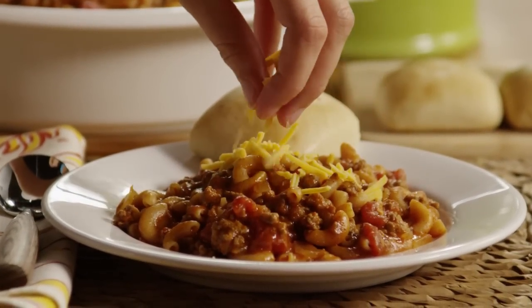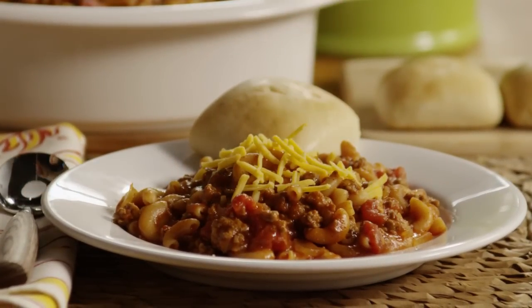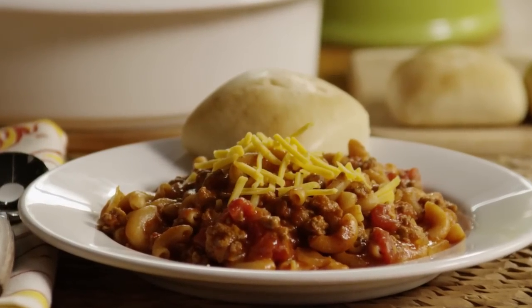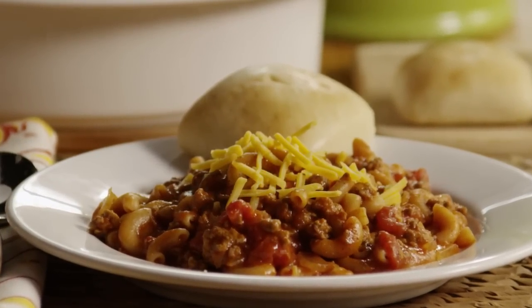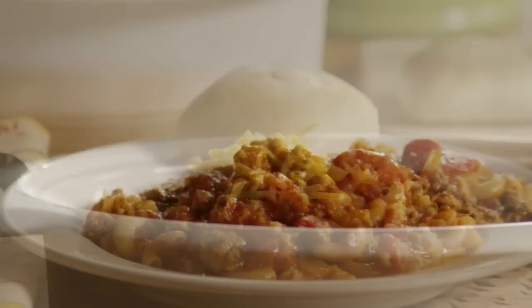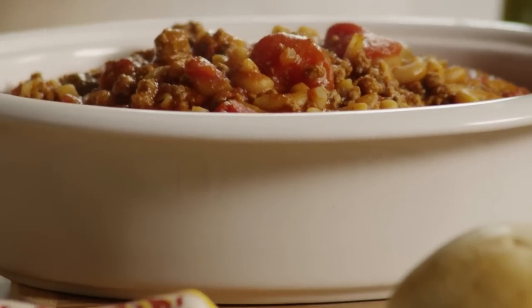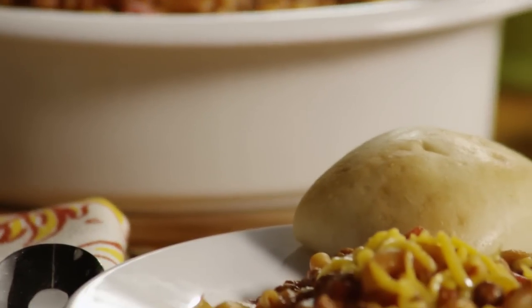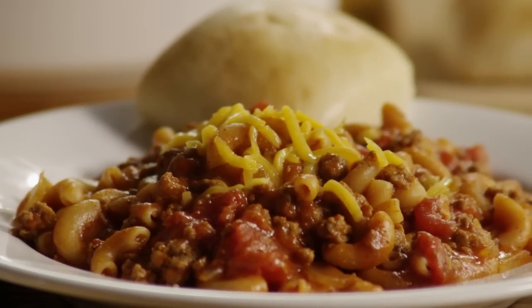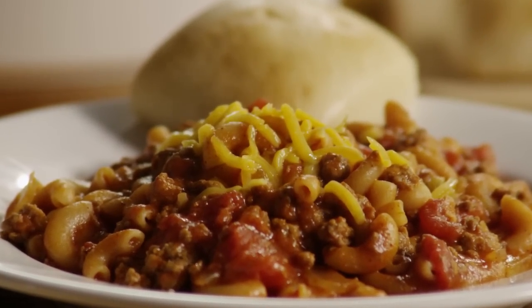Serve Goulash Supreme hot and try Cheryl's suggestion of pairing it with homemade bread or rolls. This recipe lends itself to variations — All Recipes member Yvette commented: 'I poured it into a baking dish, added cheese to the top, and baked it in the oven at 350 until the cheese melted. It turned out great.'